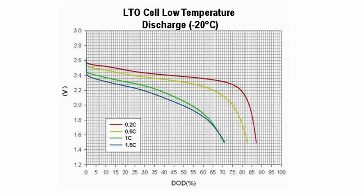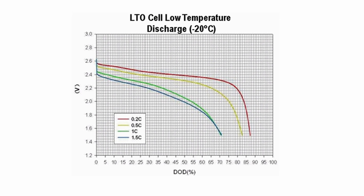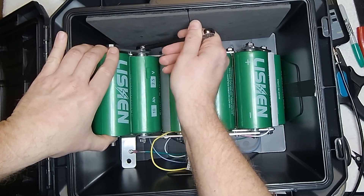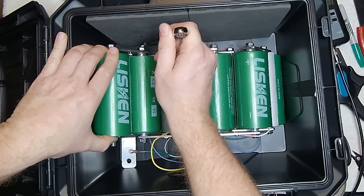LTOs have a number of other advantages: they're very temperature stable, much more so than regular lithium polymer batteries. I already mentioned they're safer. They can also be charged very, very quickly if you've got the power to do it. And they last through at least 10 times as many charge-discharge cycles as other forms of lithium cells.